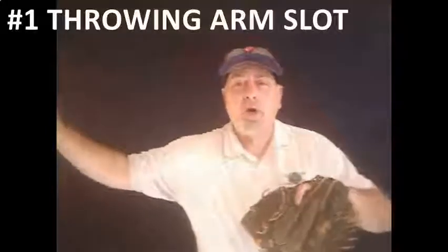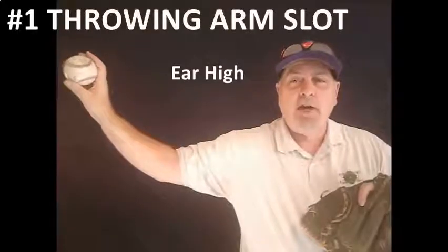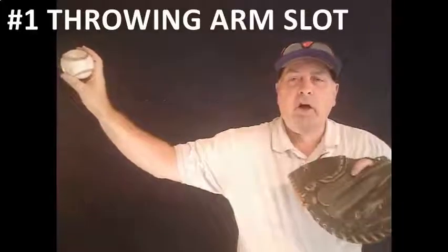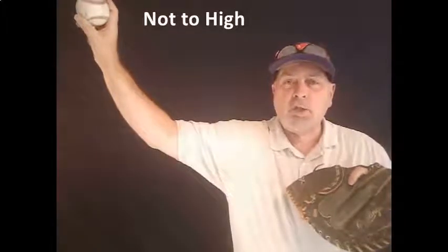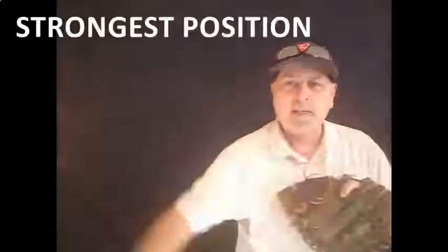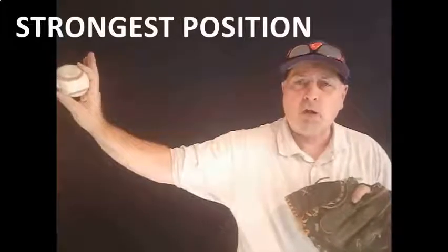The first and most important thing that you've got to begin with is to find the player's arm slot. As I move out here, what you're going to see is you want that thing about ear high, you want the tricep parallel with the ground, and a 45-degree angle off of the elbow. Now, if you get too high, you're going to impinge the rotator. If you get too low, you're going to have control issues, and the key is to be palm away every single time. You need to start your kids from eight and up working to get from the break into that slot every single time, and that's a position they're always going to be stronger throwing from.